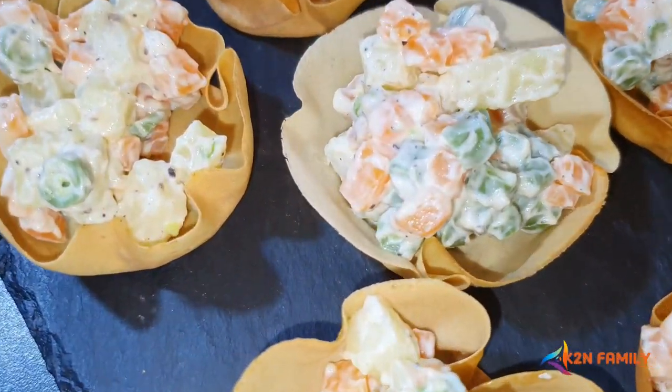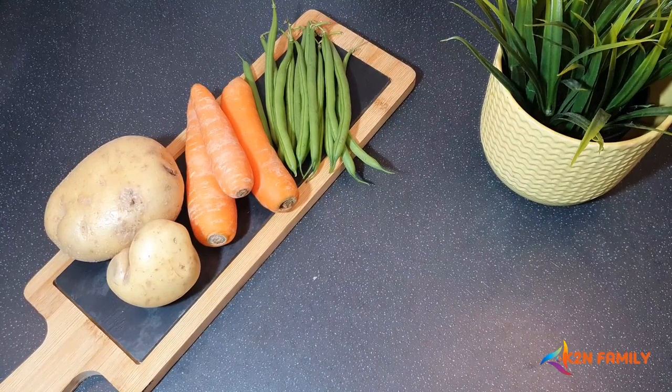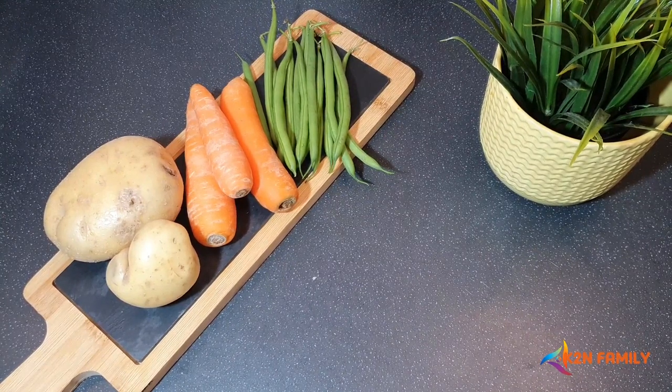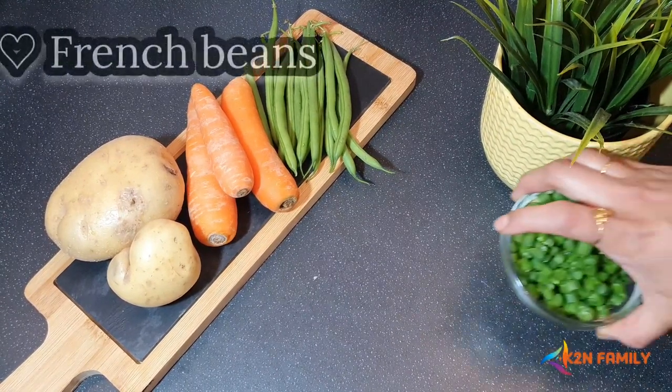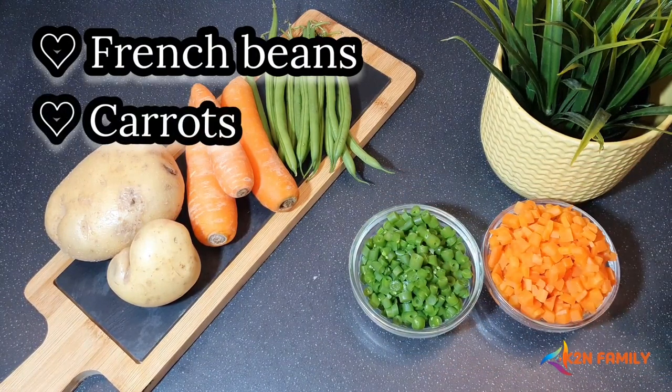Let's start with the prep of the canopy filling. I'm using three types of vegetables which are already boiled: French beans, carrots, and potatoes.